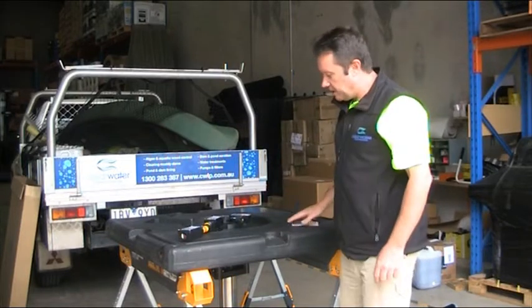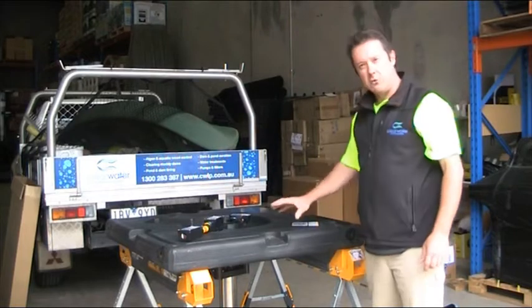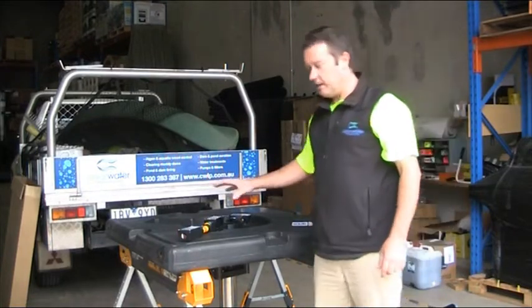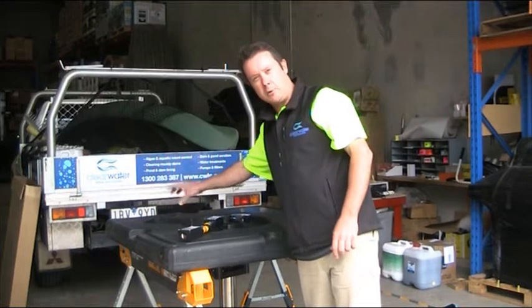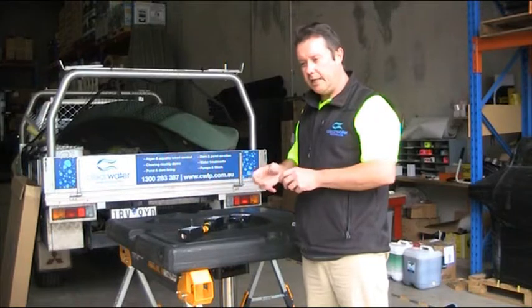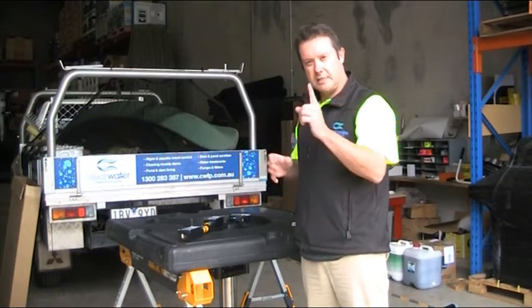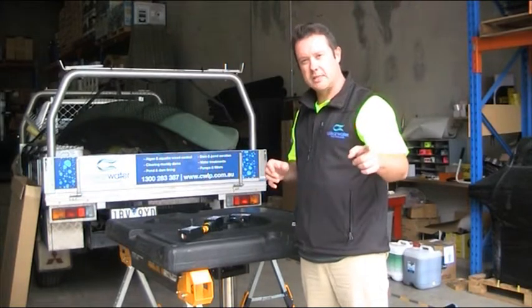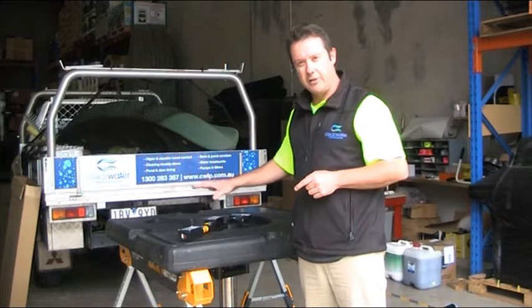The large 40-inch float also has recesses built in for optional lights. Something quite unique to the Aerolator lighting system is that there's a transformer which sits on top of the float, which means you're able to piggyback the power from the motor into the transformer and use the single cable running back to shore. You don't have to run a second cable for your lights — it's all done on the float itself.